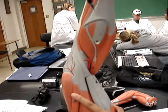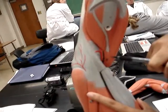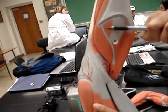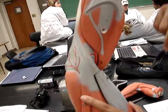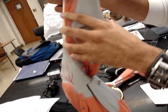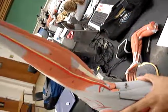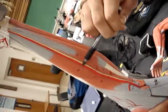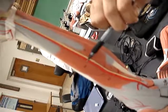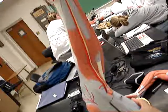Then we have the plantaris, which is this thin tendon right here, and it connects to the plantaris muscle right here. Then we have number 29, which is the flexor digitorum longus, which is beneath the gastroc and it's medial — and that's your flexor digitorum longus.